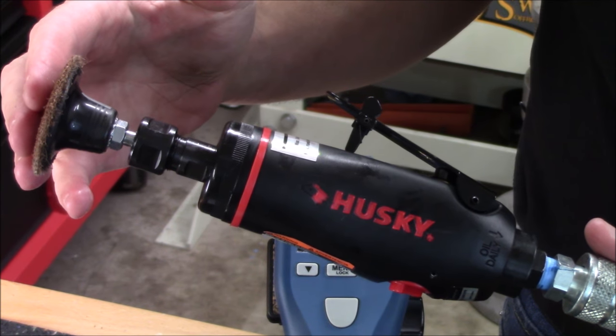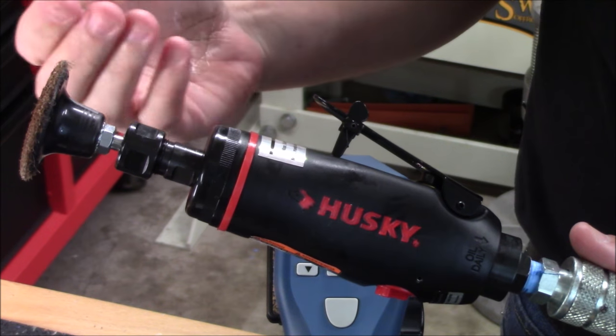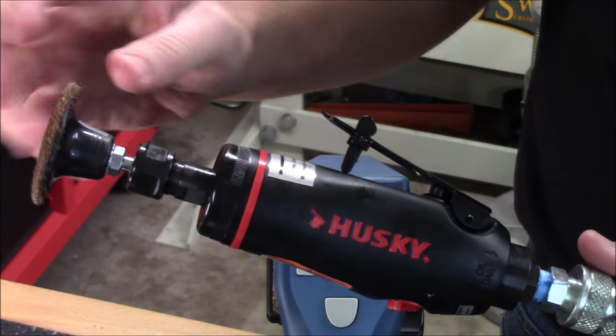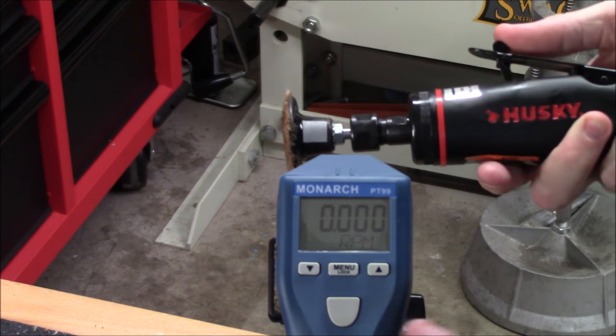Certain pneumatic tools like this angle die grinder will be rated at a much higher RPM. This unit is rated at up to 22,000 RPMs with 90 PSI of working pressure. I put a piece of reflective tape on the mandrel, so we'll go ahead and take a reading on it now and see exactly what it's spinning at.